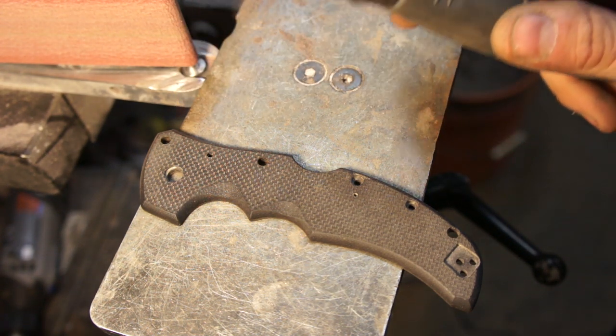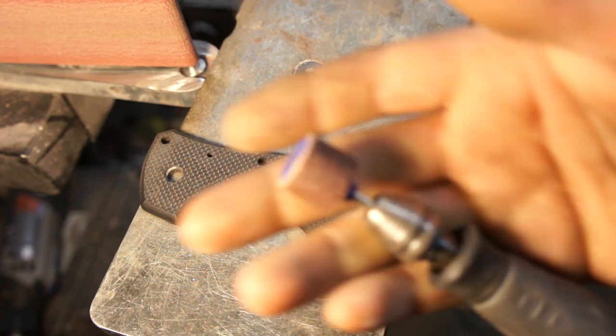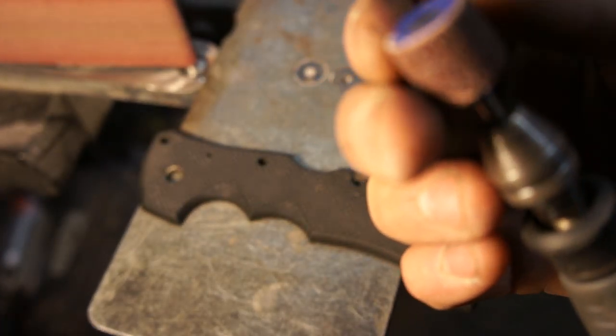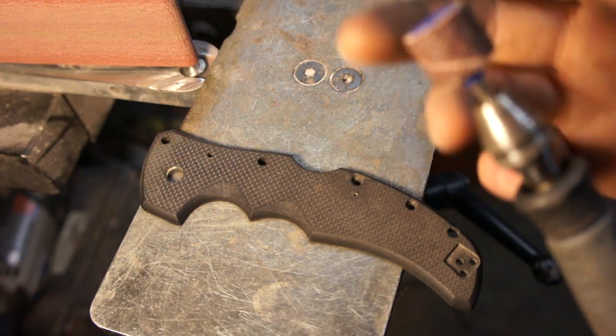I'll show you the basic way to do it. I started with the Dremel and a little sanding drum. You can just get a nice coarse texture - I think it's like 80 or 50 grit, but basically I want to start with an 80.